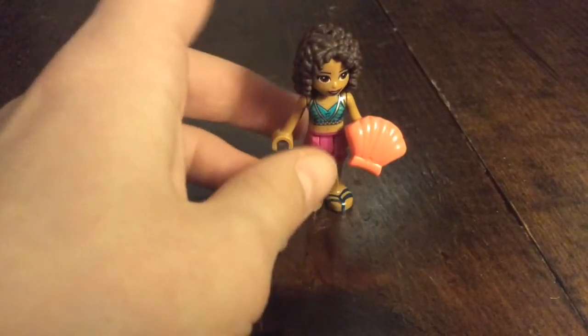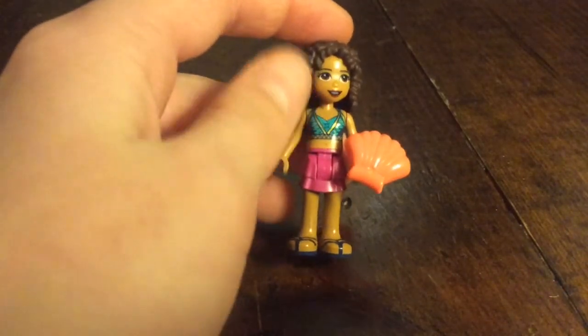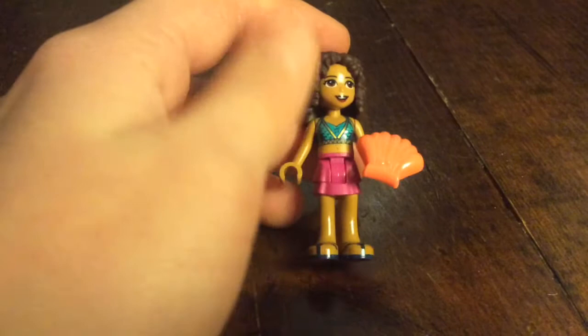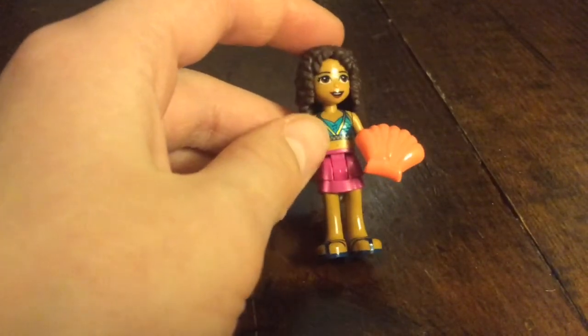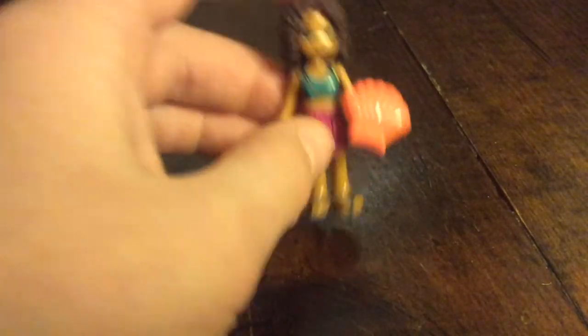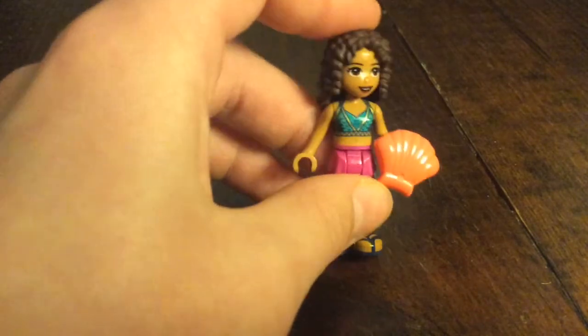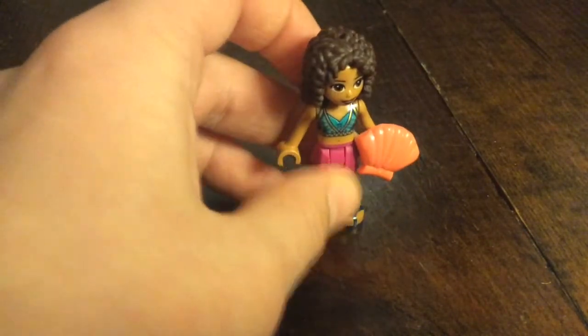This is the beach girl. She has Andrea's old hairpiece, Andrea's new face print, Andrea's beach bikini, and Andrea's skirt — all of these are Andrea's pieces. Her accessory is a coral shell.